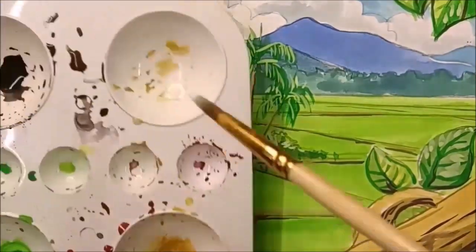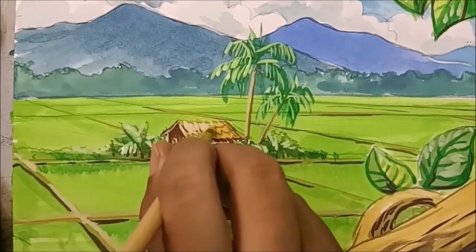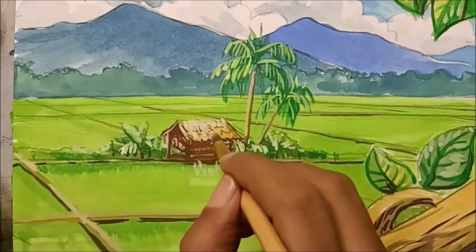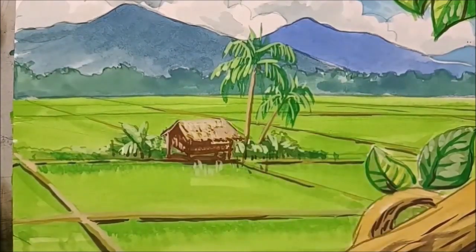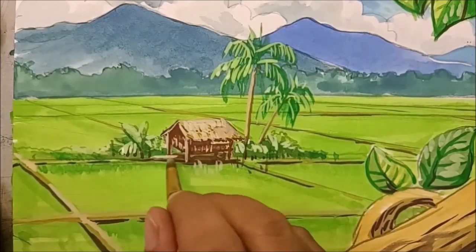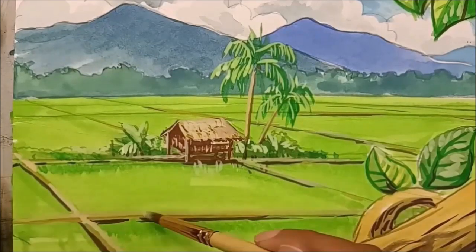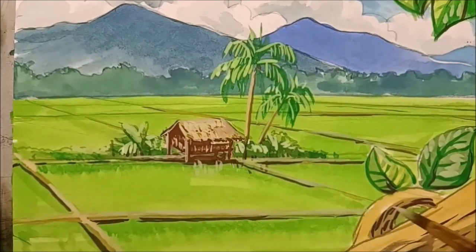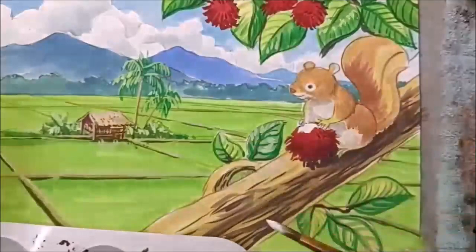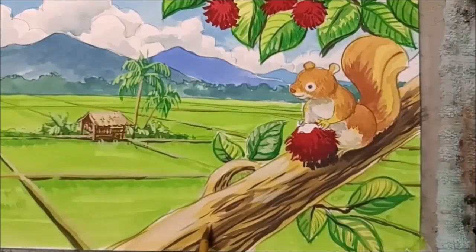Final touch up — warna putih dengan yellow ochre sikit. Kita letakkan atas bumbung sikit, jangan terlalu banyak, jangan hilang warna asal tu. Boleh campur dekat batas ke tiang-tiang pondok. Dan juga sedikit pada batang pokok, sedikit saja, agak-agak lebih kurang. Jangan terlalu banyak jauh yang hilang warna asal dia. Kemaskan — kemaskan setiap warna yang kita dah buat.